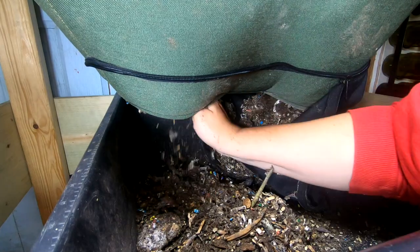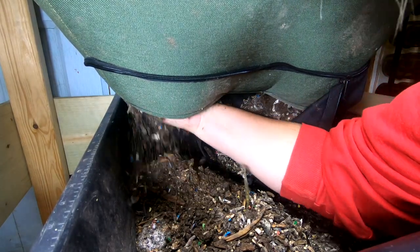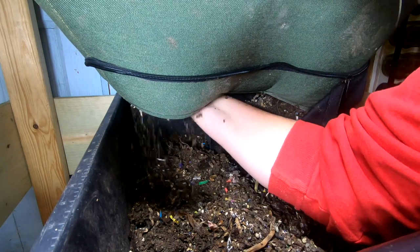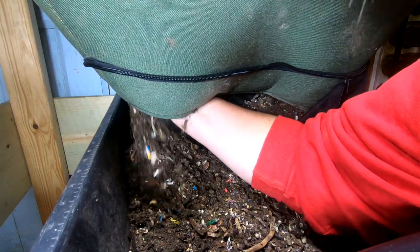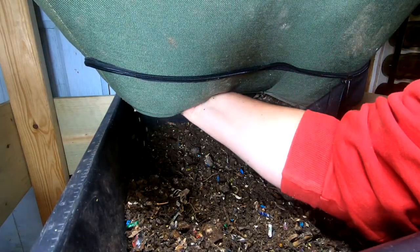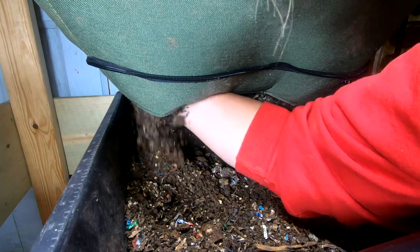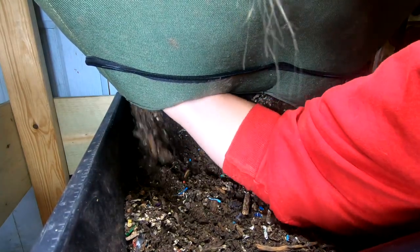Well, looks like this is definitely going to need to be sifted. As I have filled this thing to the top with the last feeding, which you may have already seen, this is just going to have to be what it is. Sometimes with these continuous flow systems, you get what you get the first couple of times, and this is only the second time that I've harvested it. Sometimes it just takes honestly a few cycles — two or three — to get everything to a good consistency.